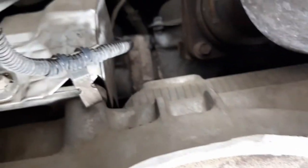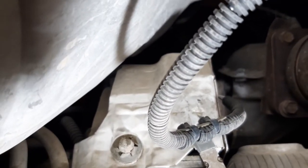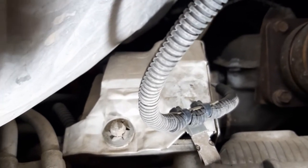I'm about to attempt to replace the rear transmission mount on a 2002 Chrysler Town & Country.